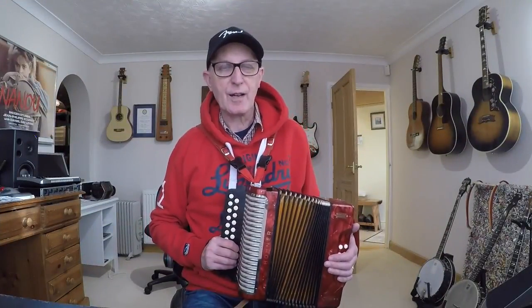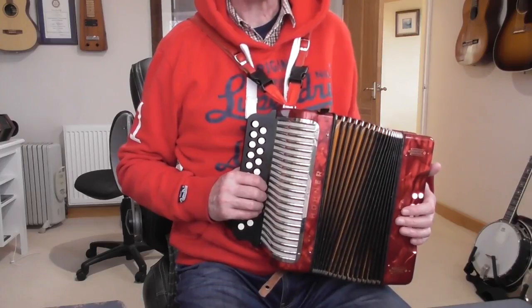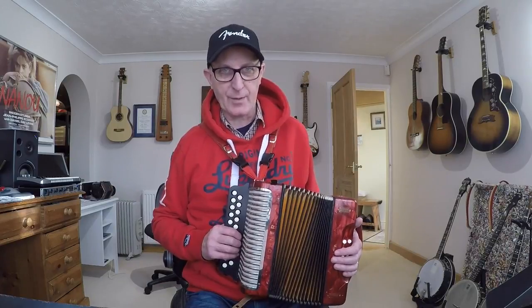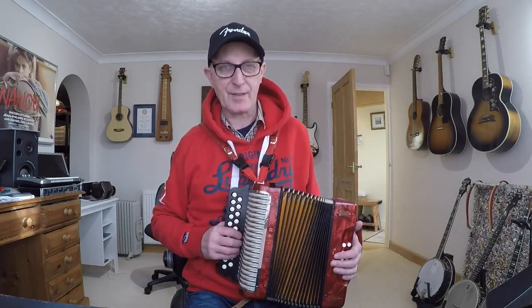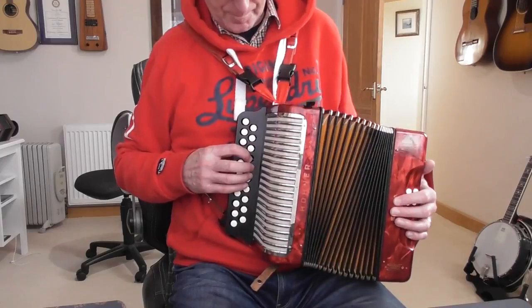Why am I choosing to teach Twinkle Twinkle Little Star? It's a very simple tune — probably the easiest I can think of — and we can get all the notes from just three buttons. It's a great way to get started and be able to say you can play a tune on the melodion. We're also going to use the left hand to give some bass accompaniment after we've learnt the tune. The notes for Twinkle Twinkle Little Star are the first six notes of the scale of G major.